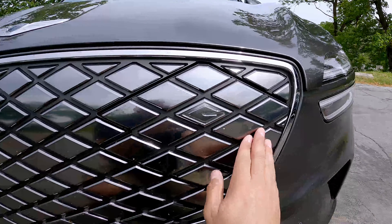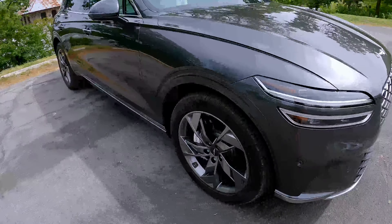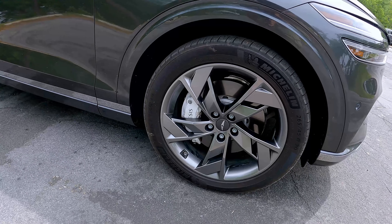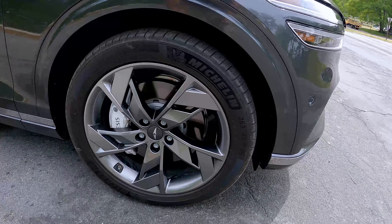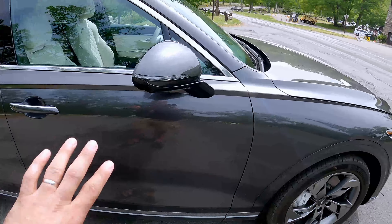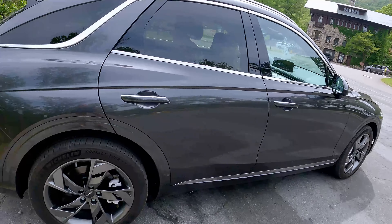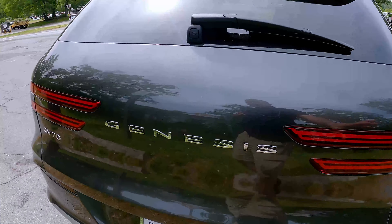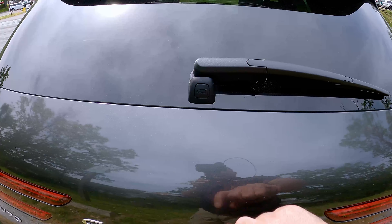Let's continue looking at the side exterior of the GV70. My tester is sitting on Michelin Primacy Tour tires — 265/40 on 20-inch wheels. Massive tires, beautiful design. The GV70, when it came out, I think it's a gorgeous design. And looking at the back, I like the flush taillights in here. Very, very nice.